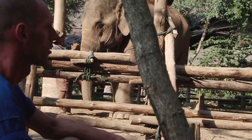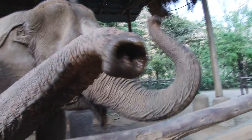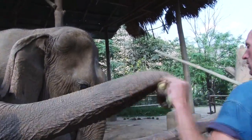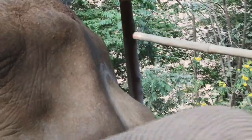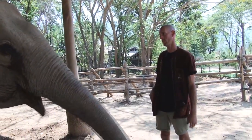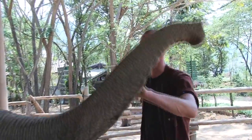Aruni! She's a nice elephant, except that she's just become blind, so she doesn't trust a lot of people or circumstances.